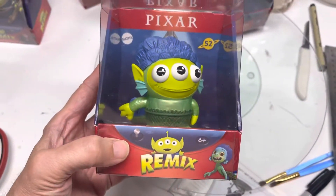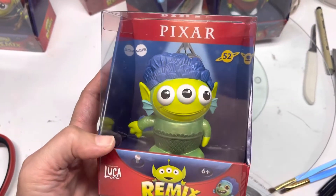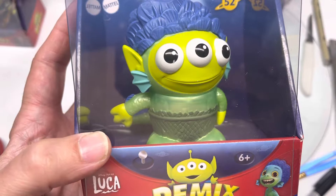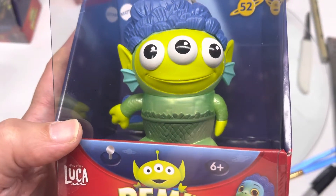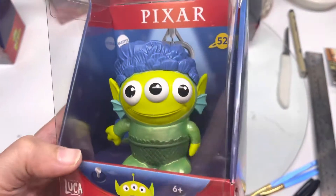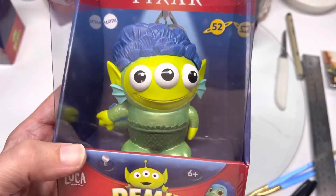And then we got one more here for you. This is — honestly, I don't... Luca. I'm assuming Luca. And it's kind of a metallic, shiny... I guess it's supposed to be like scales. It's kind of an odd thing. You can see the design of the toy itself within that section though. But not complaining too much, I'm just pointing it out. His arms are bent backwards, it's kind of odd. So there's that one.